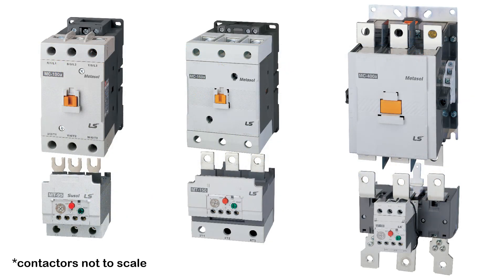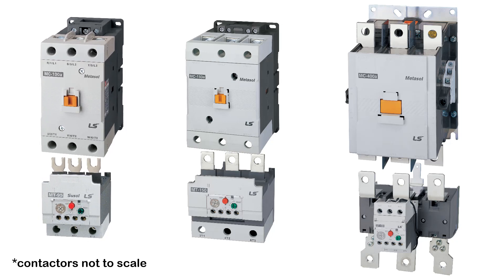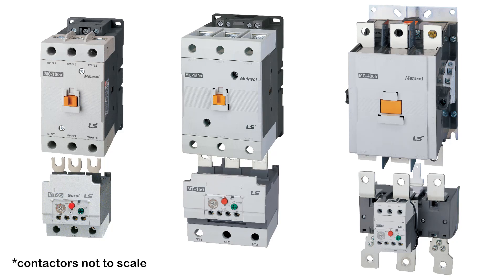If you are using an overload relay, the relay should be ordered to mate up to the contactor's fastener type. Simply put, if using a screw type contactor, a screw type overload is required. If using a lug type contactor, a lug type overload is required.